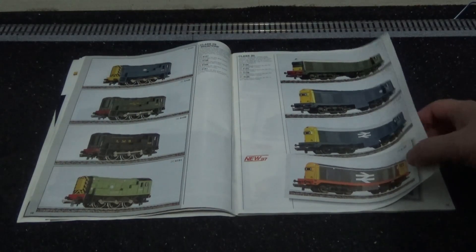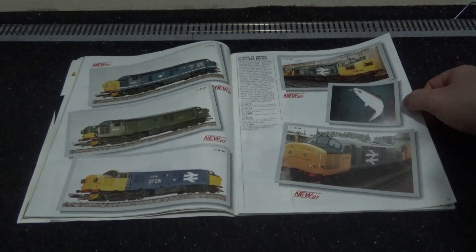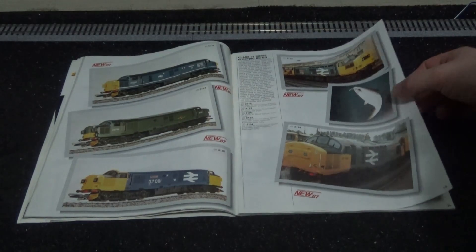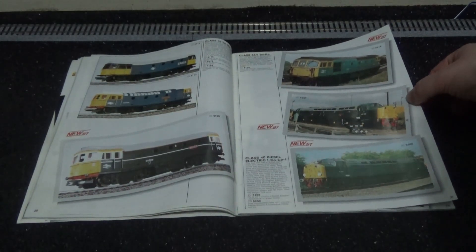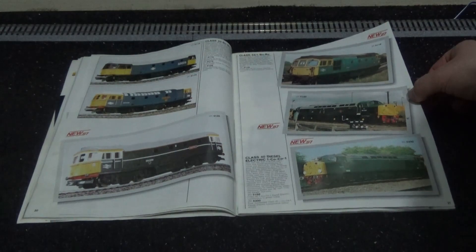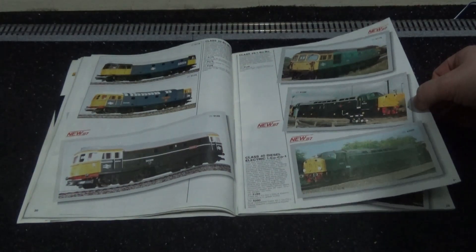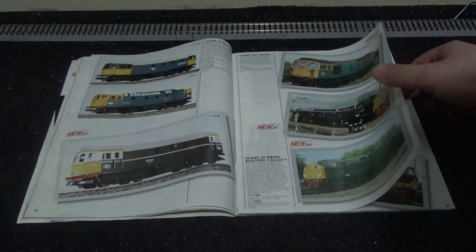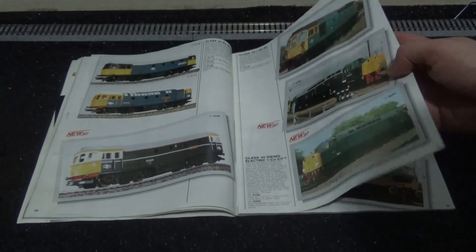Various liveries for the Class 08 diesel shunters on the left there, and of course the Class 20s. New Class 37s — very nice. Large logo blue, BR green, BR blue, Rail Freight — all that good stuff. Class 33 — I believe they were called Cromptons, built by Brush. I really need to get one to review, and I do plan to do a Lemur Class 33 and possibly a Heljan one in the future.